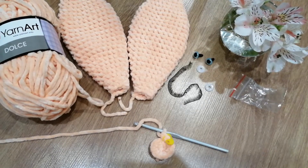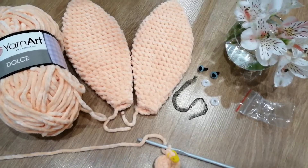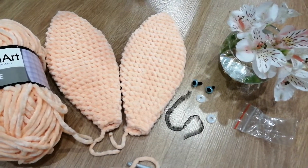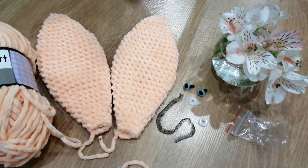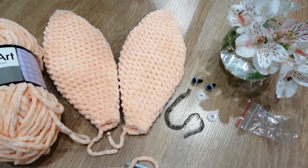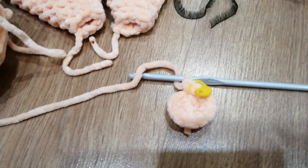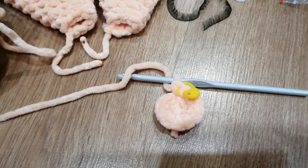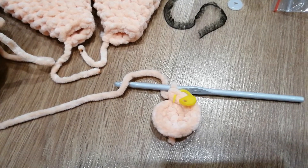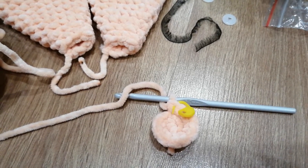Продолжаю вязать зайчика, зайку-девочку персикового цвета. На выходных я связала вот такие два классных уха, сейчас приступаю к мордашке — слушаю мастер-класс на ютубе и пытаюсь повторить. Вот первые столбики без накида на наши мордашки — буду продолжать дальше.